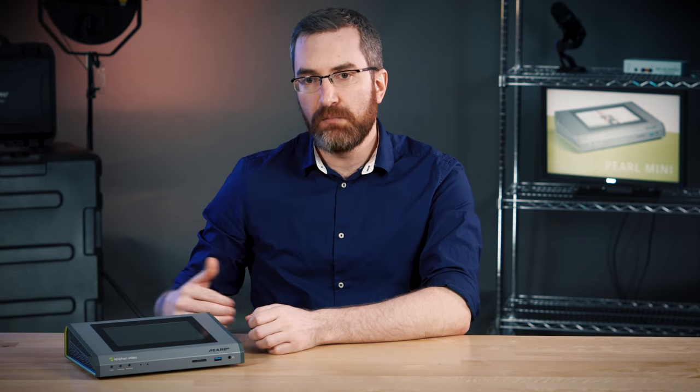We can combine Pearl Mini with cameras and other video signals like laptops and presentations, multiple audio signals, and do everything on one device — a studio in a box, essentially — with a big touchscreen on the front, multiple inputs and outputs on the back. We'll go through all those different pieces today and talk about how it can be used.